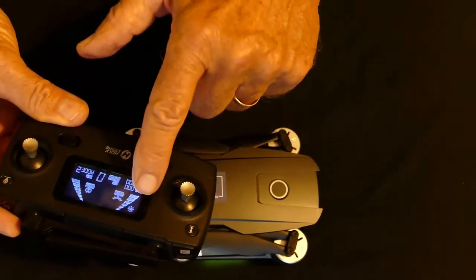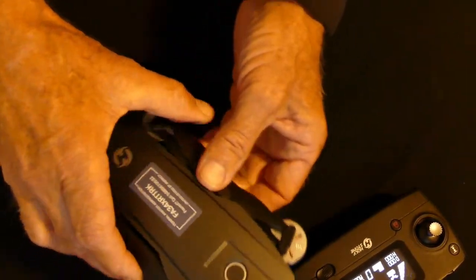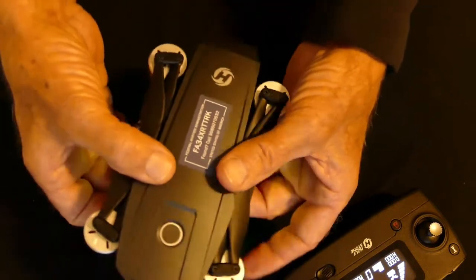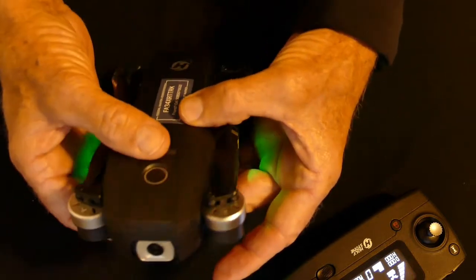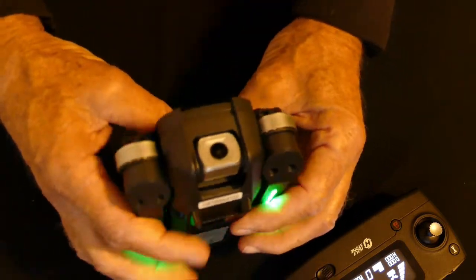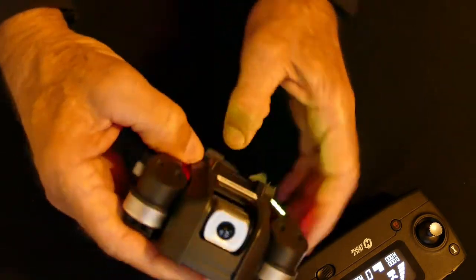A flashing compass icon indicates that the drone's compass must be calibrated. This is done in two steps. First, hold the drone horizontally and rotate it 360 degrees three times. When completed, the green lights will flash. Next, hold the drone vertically with the camera facing up and rotate it another three times. When completed, the compass icon will disappear, the forward lights will turn solid red, and the rear lights will turn solid green.